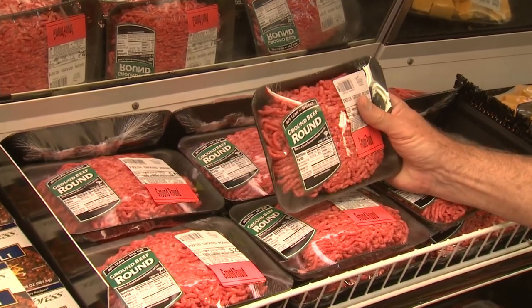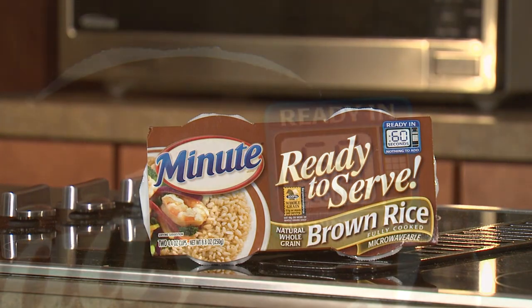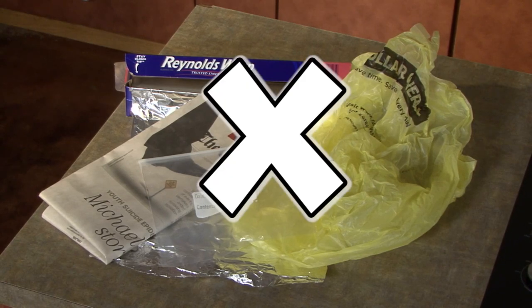Foam insulated trays and plastic wraps on fresh meats are not intended to be heated. Containers designed for one-time microwave use should only be used once, then discarded. Never use plastic storage bags, grocery bags, newspapers, or aluminum foil in the microwave.